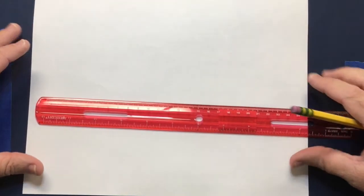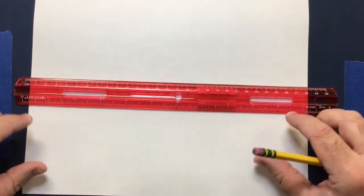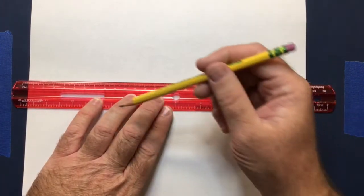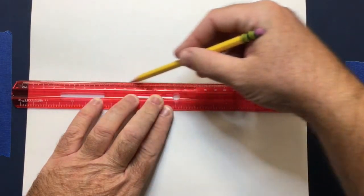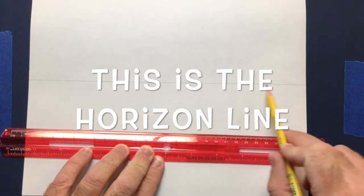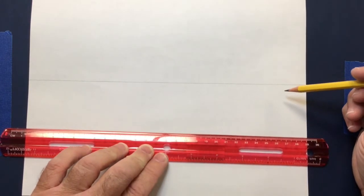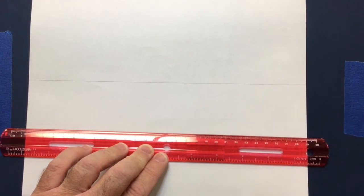The first thing we're going to do is set our paper up. Take your ruler and lay it down horizontally across your paper, near the center, and make sure the line is as straight as possible. Hold it down, use a light grip, and draw a line across. This is called the horizon line — the spot on the earth where the sky and the ground touch. If you've ever been to the beach and looked out at the ocean, where the sky touches the ocean, that's the horizon line.